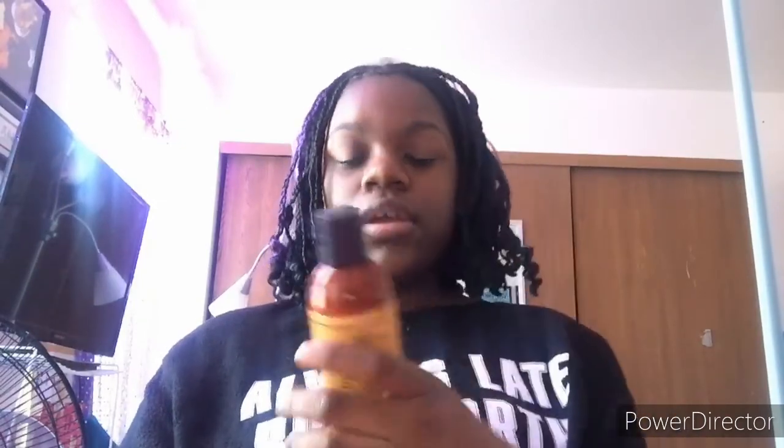This is my last moisturizing product — Urban Hydration Honey Softened Detangle and Style daily moisturizer. I bought it a few weeks ago but haven't used it yet. I've watched videos on it and it looks really good, so when I try it I'll make a video on it.